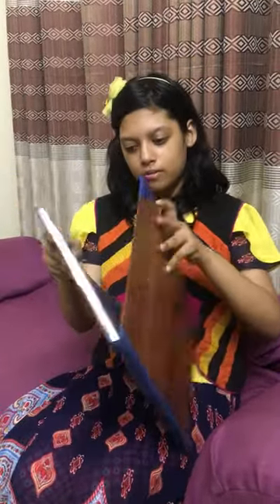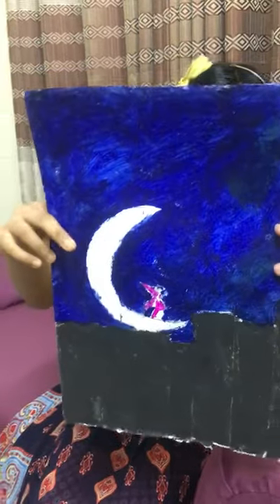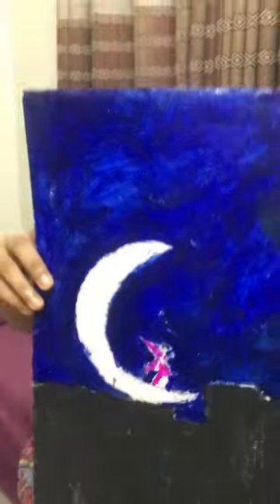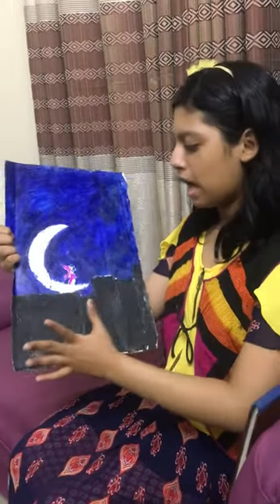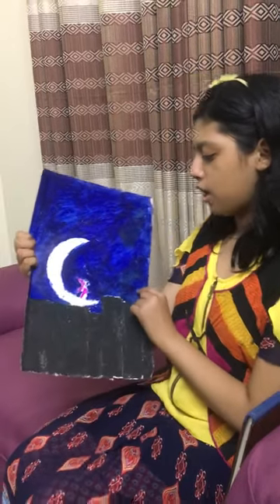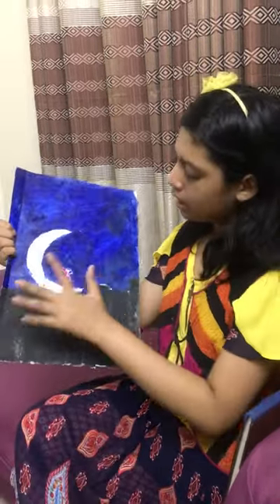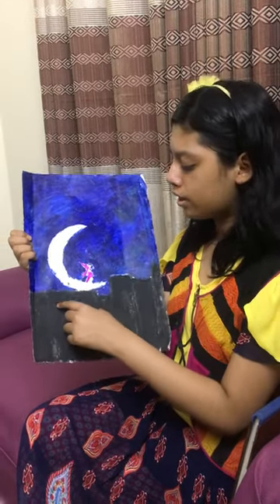This is my sketchbook, drawing book, multi-book. So now I'm going to show you. This is my picture that I drew. I hope you can see it well. So now I'm going to describe what I drew here. This is a night sky with a half moon and a fairy standing on it. And there are some buildings here which are very dark because they're all asleep.